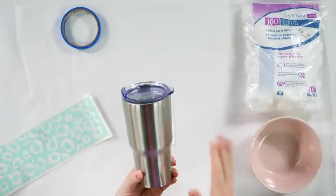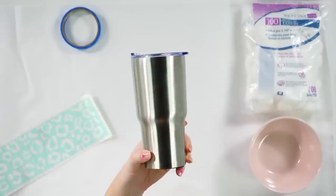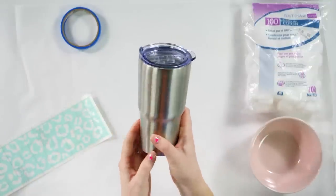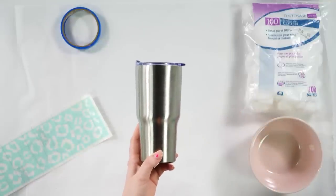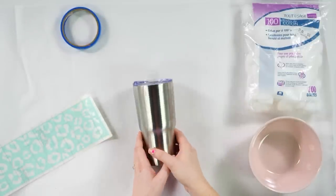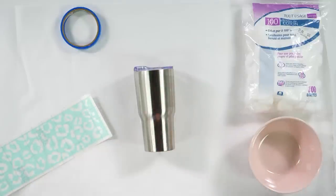I don't know what Dollar Tree was thinking — you can see where the price tag was on the side. I cleaned it and cleaned it and it won't come off, but that's fine — we're etching and no one's going to be able to see it. Clean it with rubbing alcohol and a paper towel — wipe it off really well to make sure there's no debris or oil from fingerprints. Then I'm going to go ahead and apply my stencil.